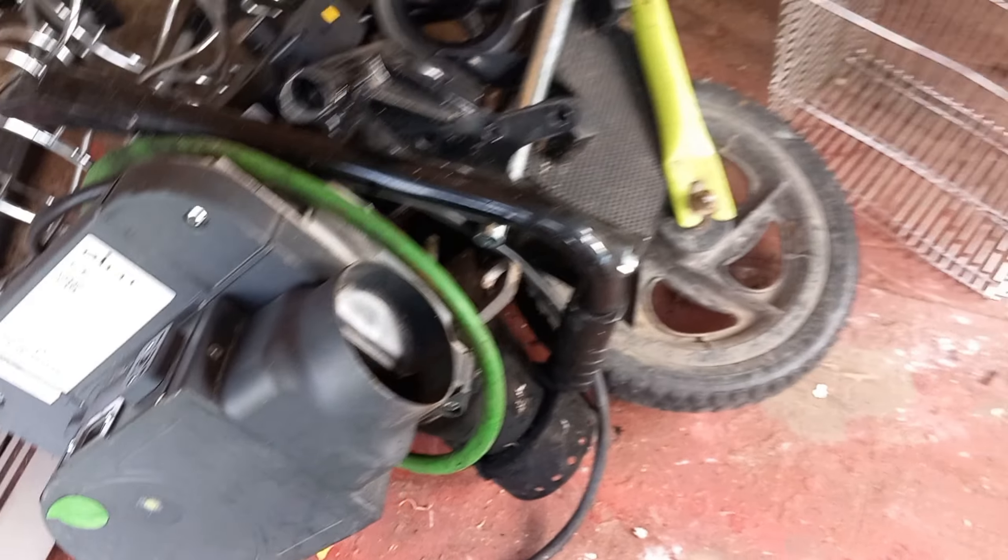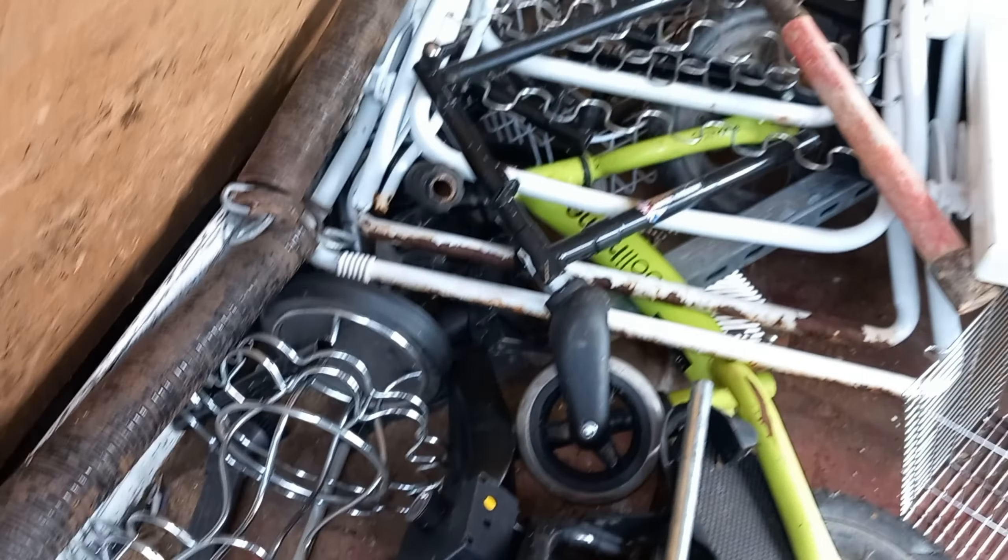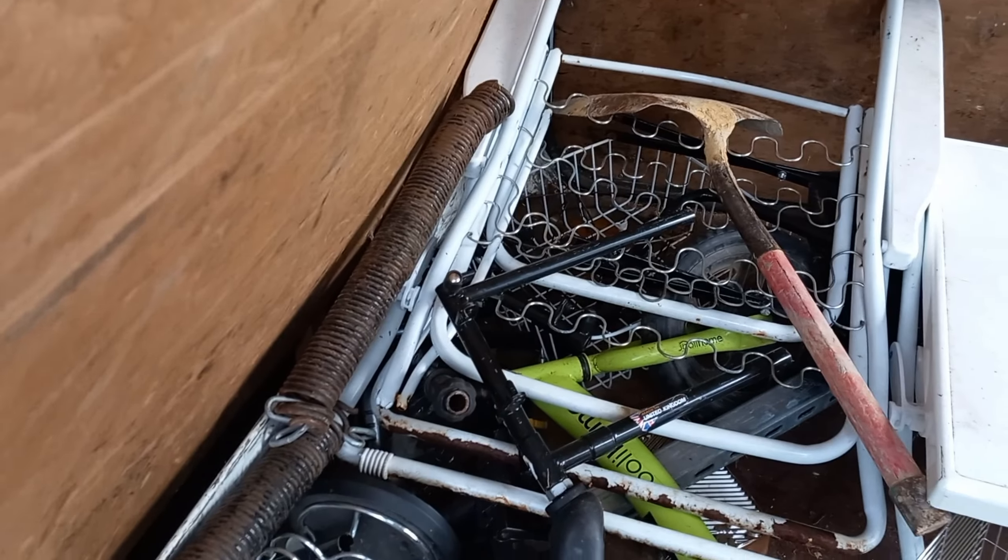Look at these bits — I think these are all off a wheelchair. That feels like alloy but it probably isn't, it's probably steel. And these are springs — Gary's door springs or something, aren't they? I don't know, I'm just guessing.